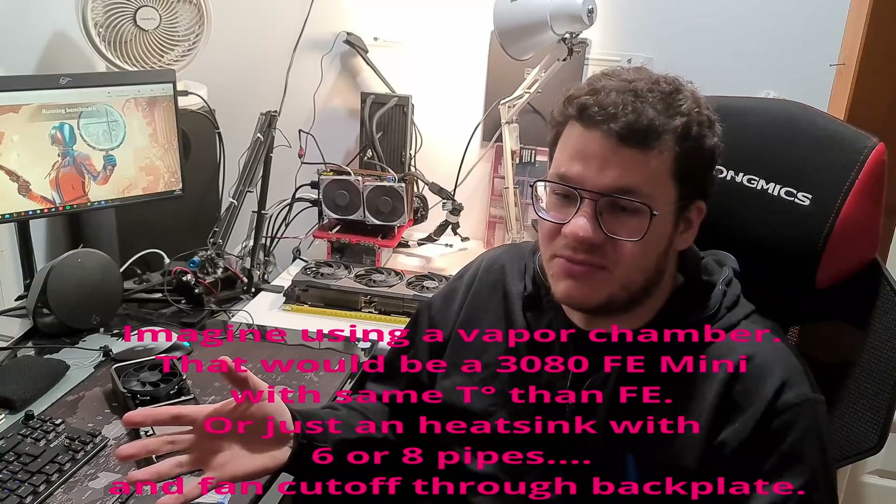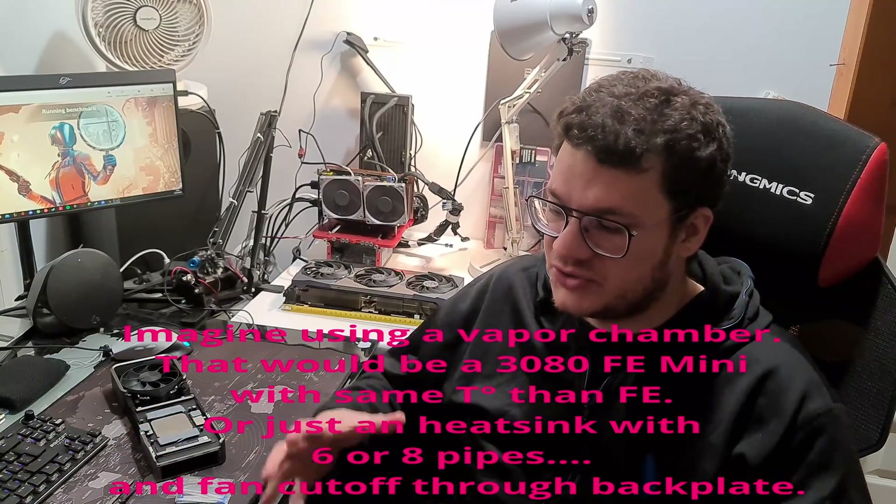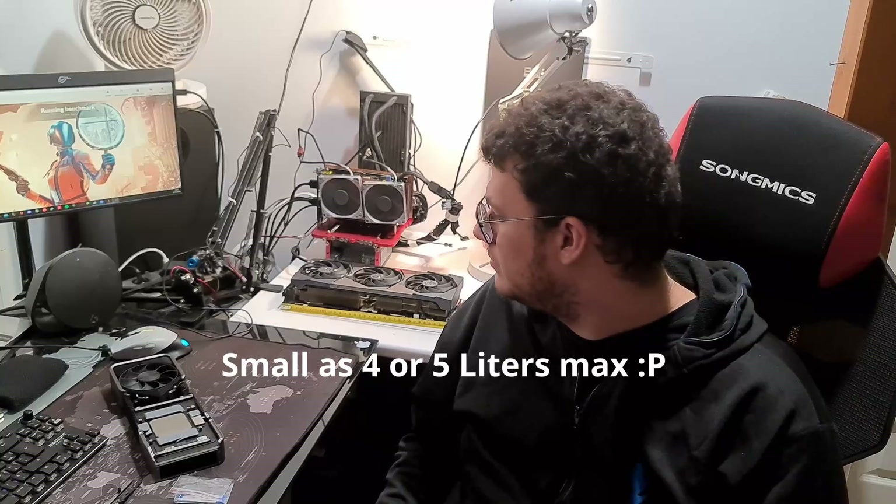That's all I wanted to show for now — just to prove it's working. I believe this is probably the first one in the world, and hopefully it gives people or companies some ideas, because it is possible. Right now there's no small PC that fits a full 3080 desktop GPU — but it can be done. I'll put the benchmark results on screen so you can compare with your own card.